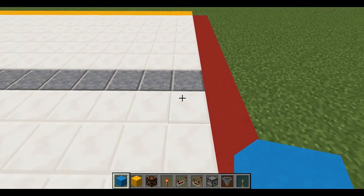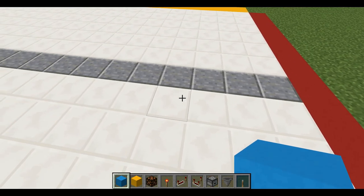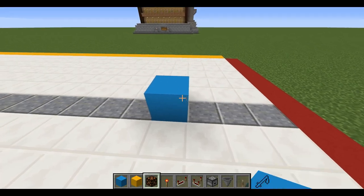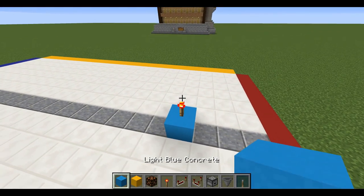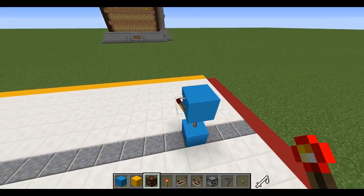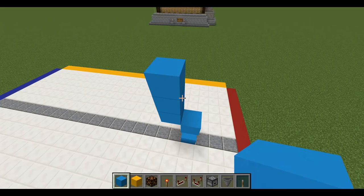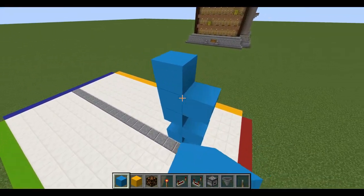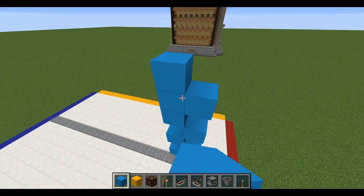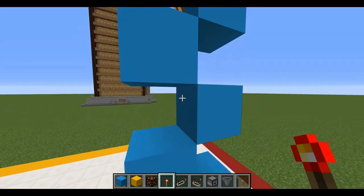We're going to count one, two, and three, and on the fourth block you're going to place a block right there. Place a Redstone torch on top, another block on top of it, and another Redstone torch going forward with a block on top of that. At this point we're going to create a torch tower — a back-and-forth pattern between blocks and torches in this configuration.